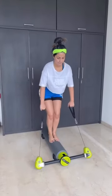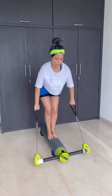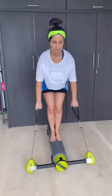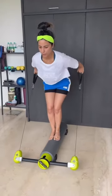Bend your knees, hinge forward. Give me three. Three. Press and press. Two. Four. Give me five. And four. Three. Two. One.